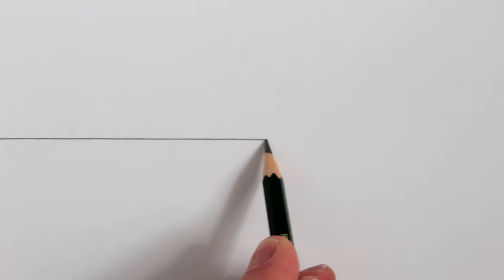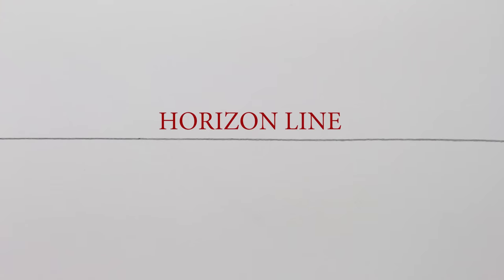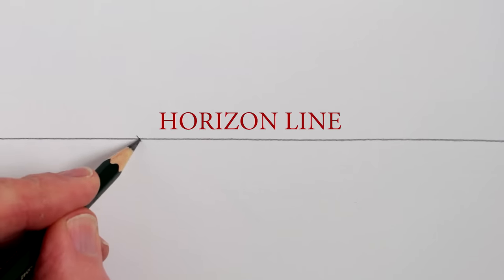The first step is to draw a horizontal line for the horizon in the middle of your page. In one-point perspective, the two sides of a straight road will look like they meet somewhere on this horizon line. The point where they meet is called the vanishing point, so we can draw a cross for the vanishing point here on the left.